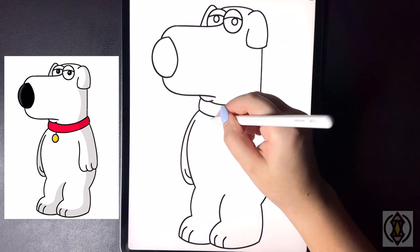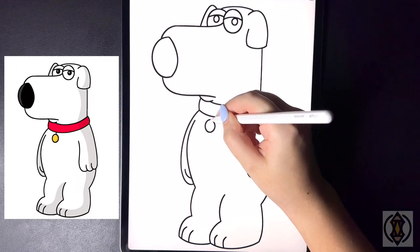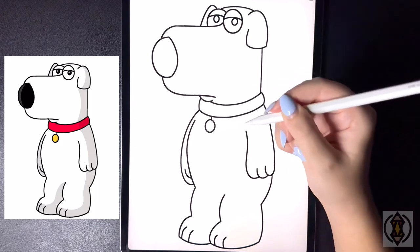For the tag in the middle we're going to draw in a small circle in the center. And then we're just going to draw a straight line that comes up towards the collar.